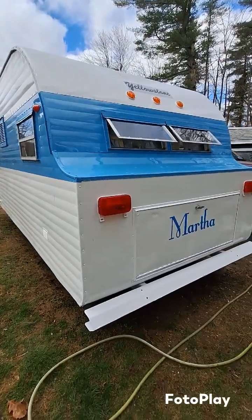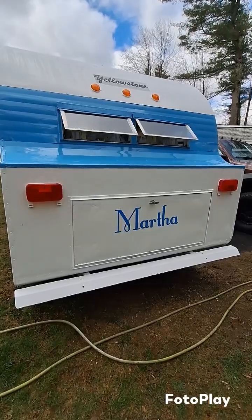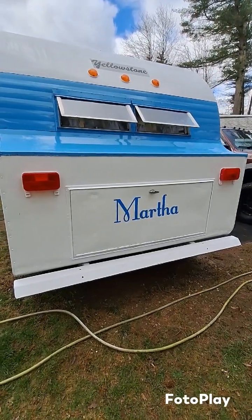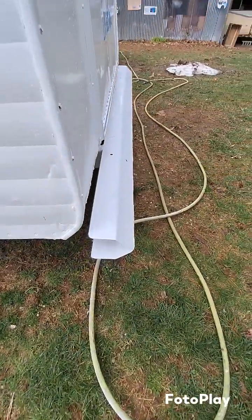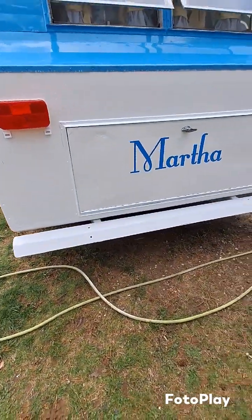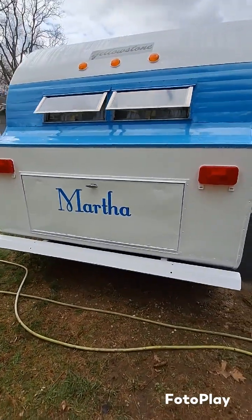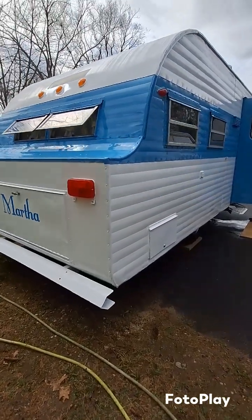Brand new tires, and all the outside lights are new — all rewired. This is Martha; I've never named a camper Martha before, but it just came to my mind. Mark made this bumper — he's currently in welding school, learning a lot about welding — and it looks really cool, painted with the automotive paint. Those lights look so good.